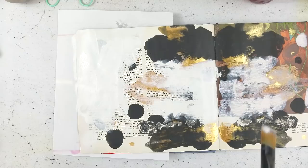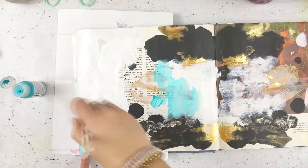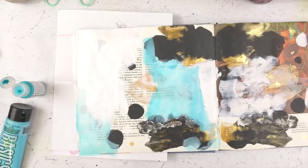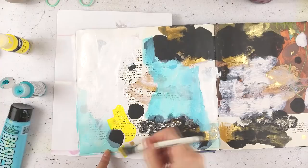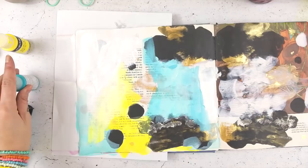Here I'm using cobalt turquoise acrylic paint and I'm just laying down my background so I have a base for my stamped mandala. I'm going back in with some Liquitex light blue permanent and then Hansa yellow light. I wanted this page to be really bright and colorful but I'm not going to get too crazy with the background because the mandala will be fairly intricate.